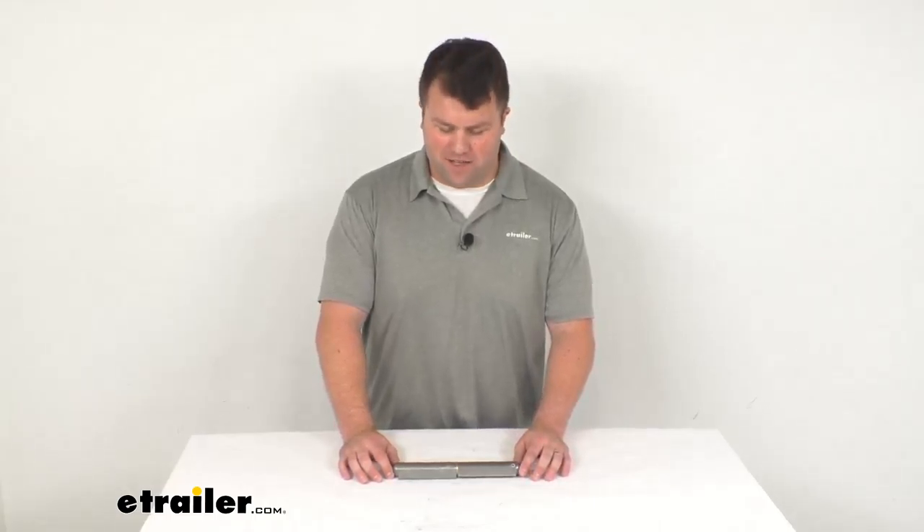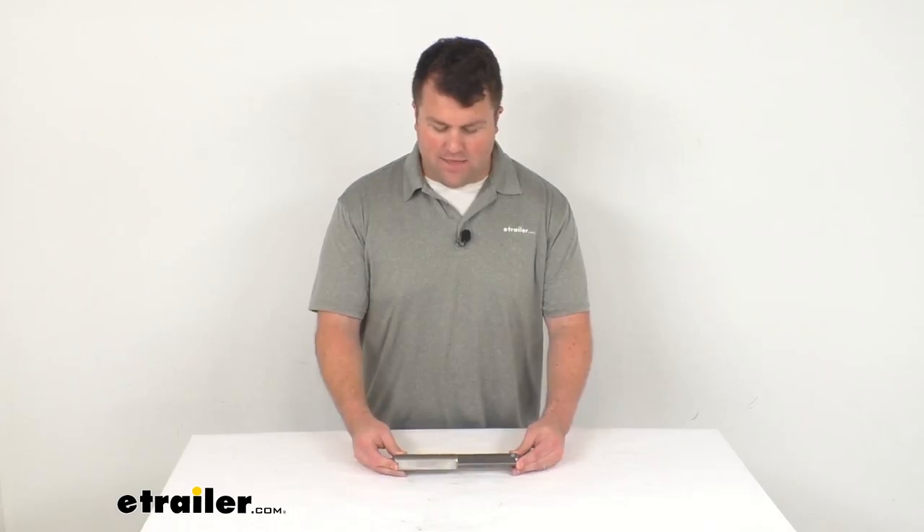Hi there, I'm Michael with eTrailer.com. Today we're going to take a quick look at this weld-on hinge.